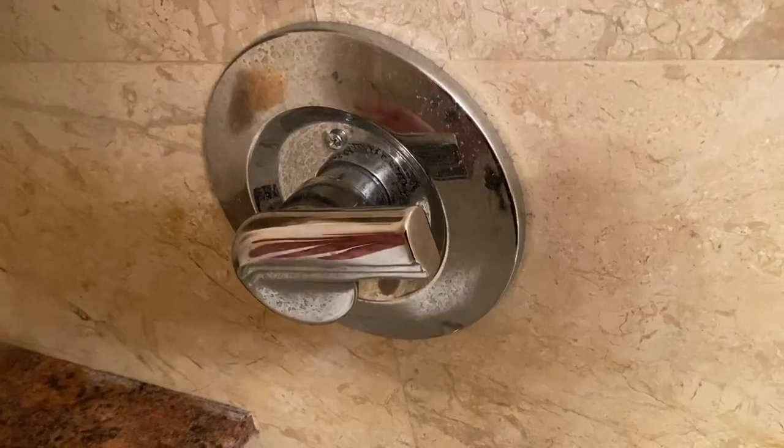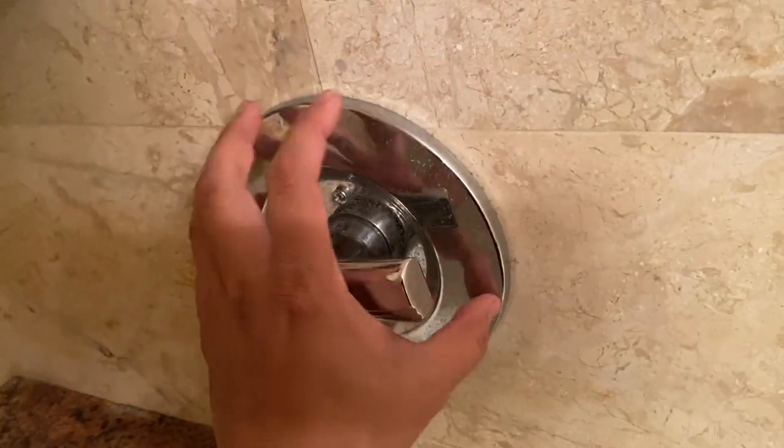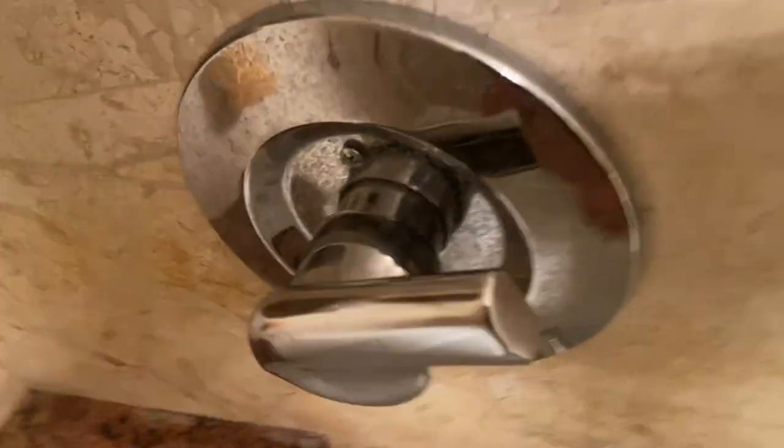Welcome to the channel guys. This is a quick video about my situation of trying to get this leak to stop in this bathroom faucet. I want to give a quick shout out to Ben, a longtime follower and subscriber to my channel.